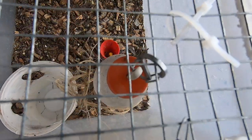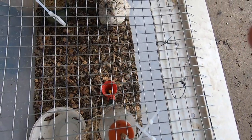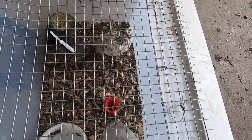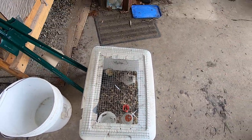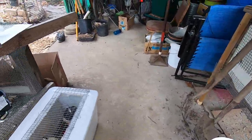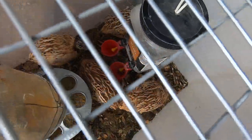I also need to make another waterer because this waterer hangs too low for this shorter brooder. I need to make another waterer out of another old used plastic container. So that's something else to do.